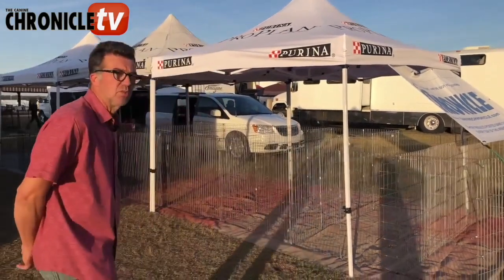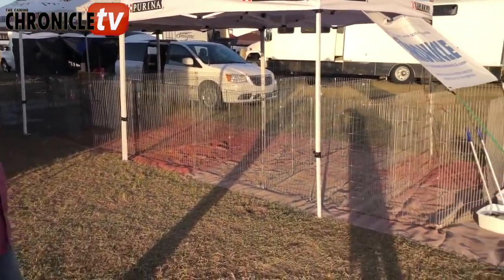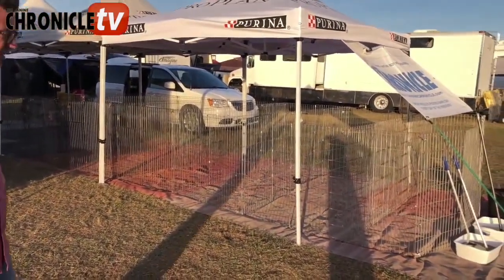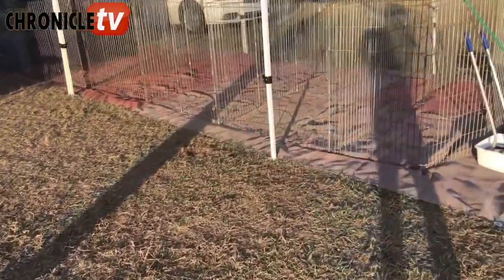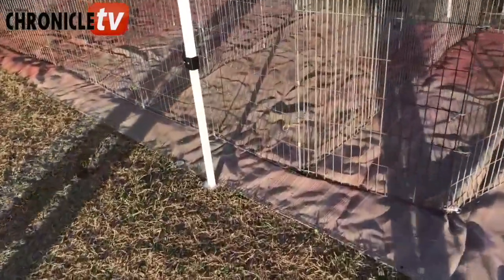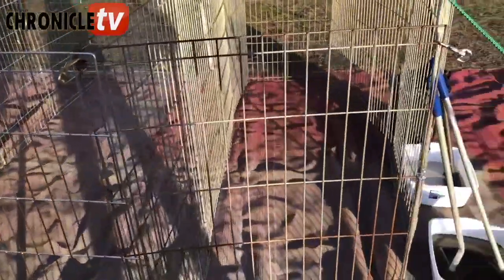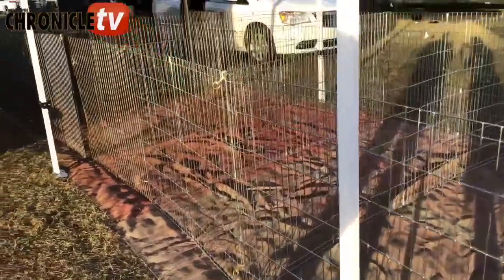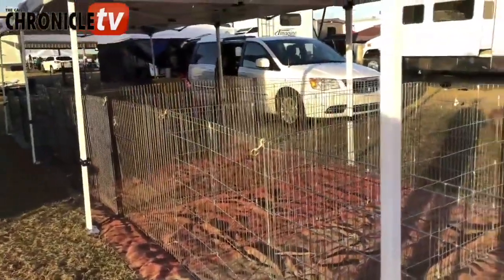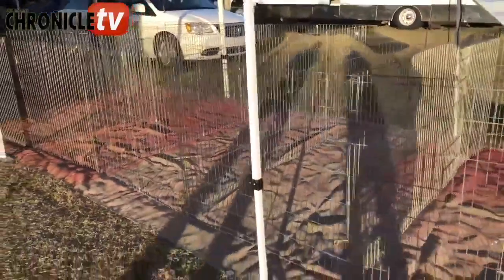First of all, when we get to the show, you can see here we have a mat on the ground. I like to stretch that up very tightly so the dogs can't dig at it. There are two reasons we like to use these mats: one, to keep things cleaner and the dogs cleaner in inclement weather — if it rains, you don't make so much mud, the grass doesn't get as wet. Two, if you have happy playful dogs, it's a little bit more difficult for them to dig and make a mess.